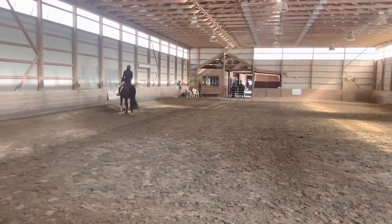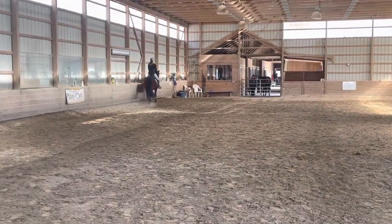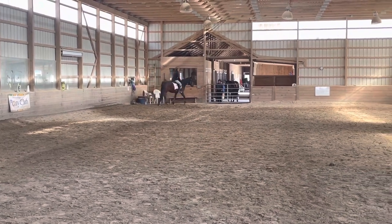B, F, A, working trot. A, transition to medium walk.